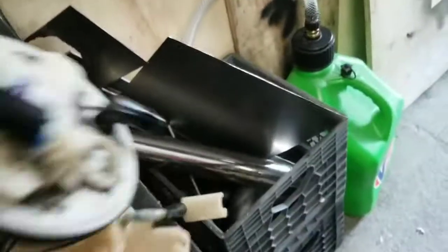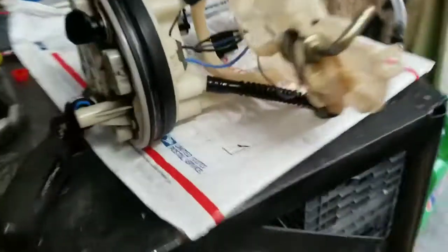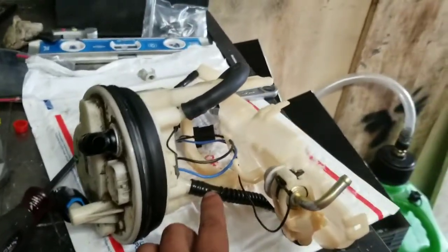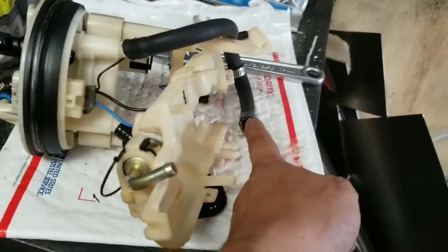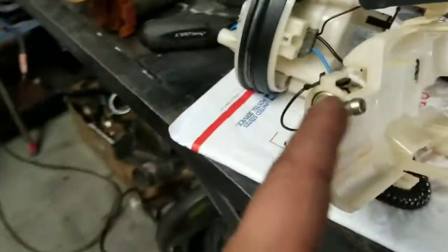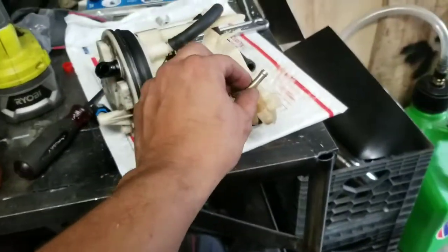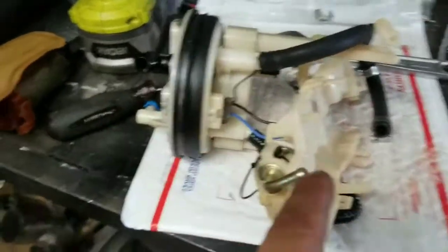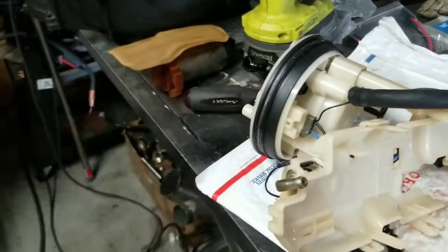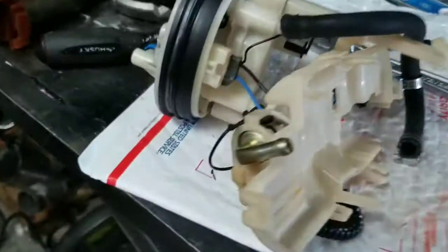The last step is disabling the stock fuel pressure regulator. One way you can do it is by pulling off this hose — you can take this whole hose off, pull the hose off, and cap it. You got to get a cap that's rated for fuel. You can always buy fuel hose and put a bolt through it, then clamp it down. Or you can block this off — you can weld it shut or get a screw to put in there. I'm going to try welding it shut right now. I usually do it with a screw, but I want to see if I can weld this shut and see how it looks.